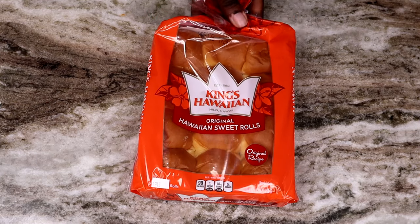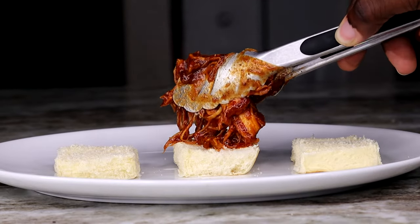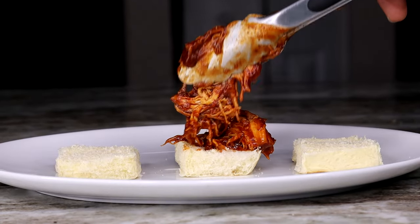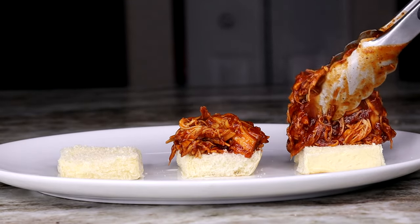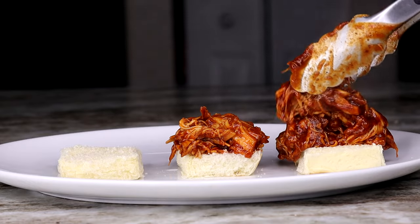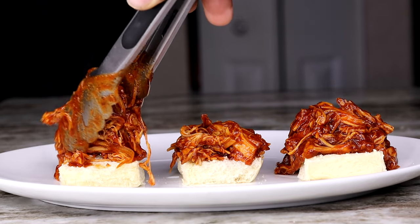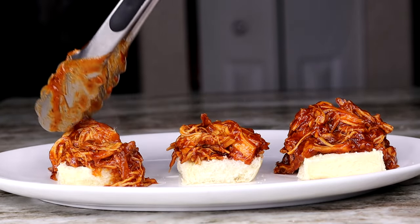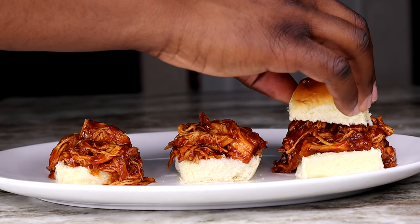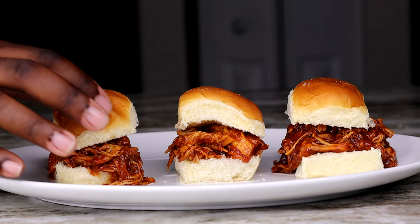Now what would sliders be without some King's Hawaiian sweet rolls? Because they are so good. I'm gonna grab me a plate, grab me some tongs, grab me some of them rolls, bust them open, and fill them up with nothing but goodness. This is what we call pressure — this is that pressure!